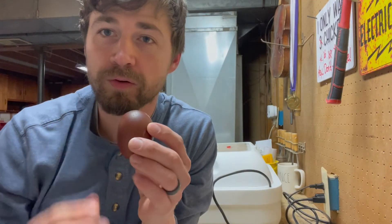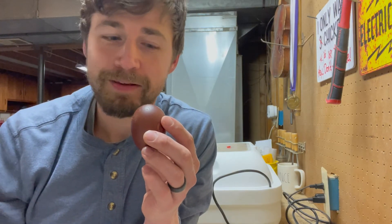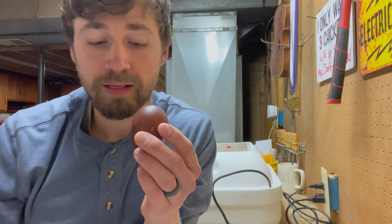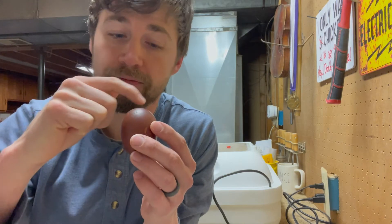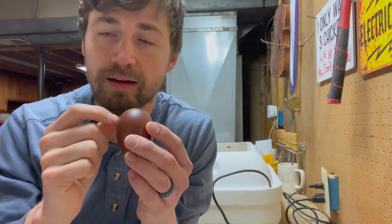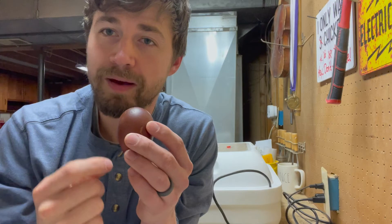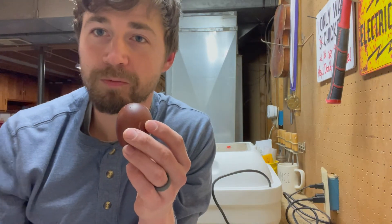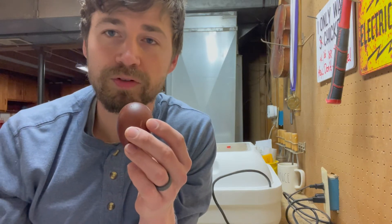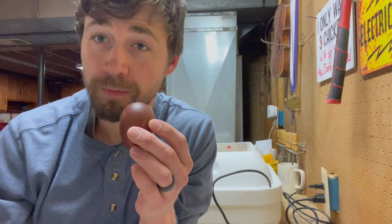Another tip I've learned along the way, especially with shipped eggs — these eggs aren't shipped, but if they were it'd be even more critically important to let them rest with the fat end up. That fat end is where the air cell is. So if it gets dismantled from side to side, that gives it a chance to come back up into position as you let it rest. I've heard people say 12 hours, 24 hours, even up to 48 hours, just depending on the freshness of the egg.